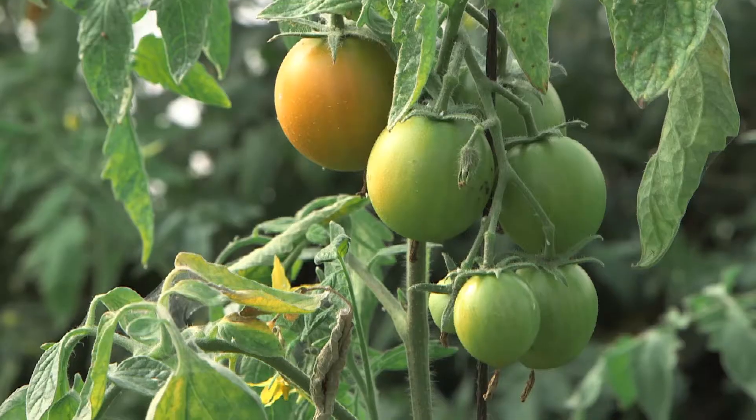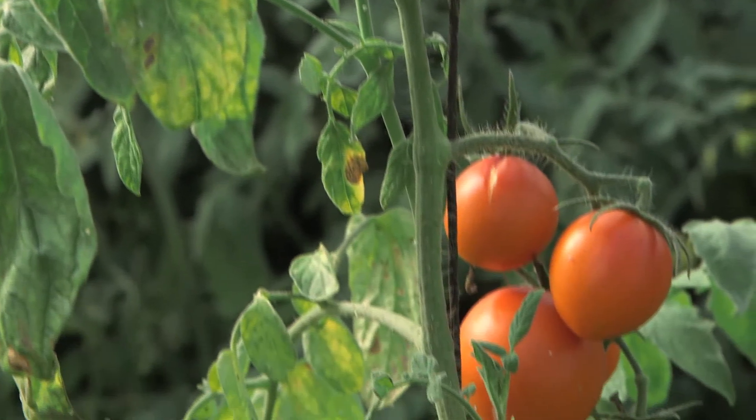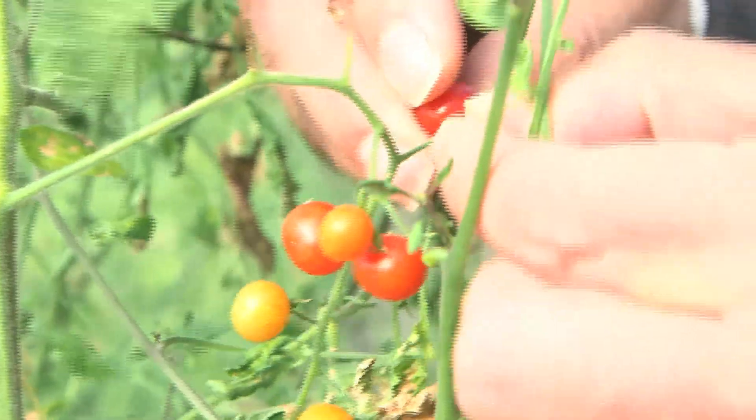This pollen is rubbed onto the stigma, where it then germinates, grows down and fertilizes the ovary. And we get a hybrid fruit which then gives us a group of hybrid seedlings to select from.